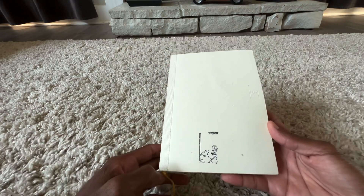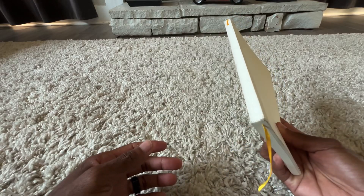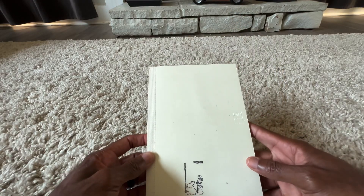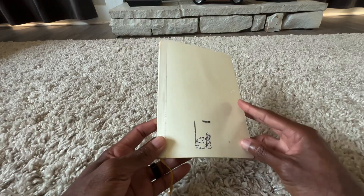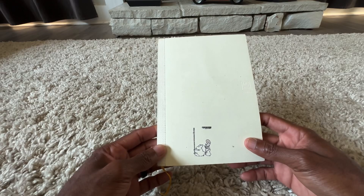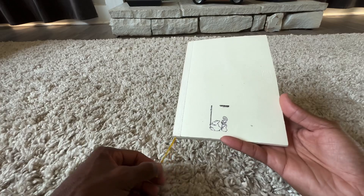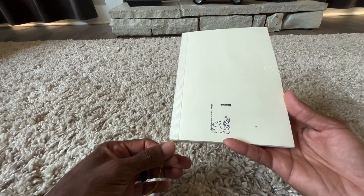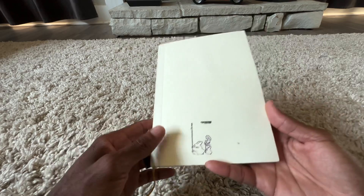I mainly use this notebook as a sort of commonplace notebook — putting down my schedule, to-do lists, and things like that. It replaced my Rhodia notebook, which was near and dear to my heart.